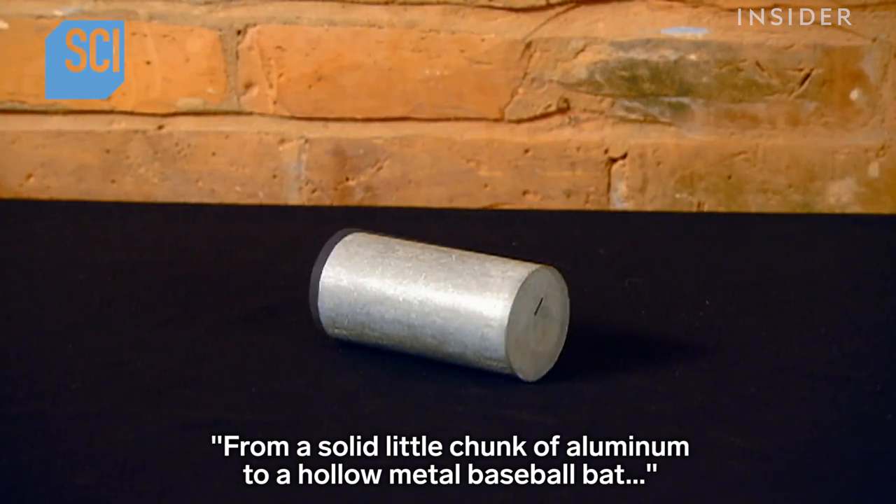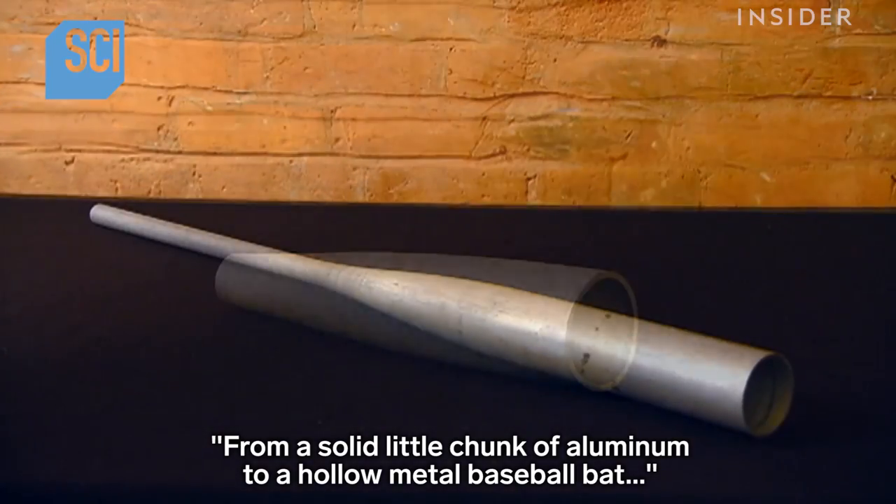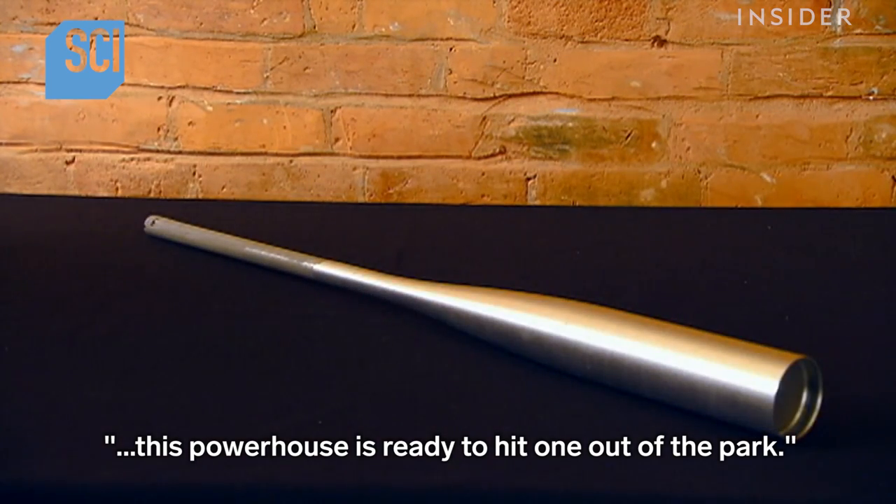From a solid little chunk of aluminum to a hollow metal baseball bat, this powerhouse is ready to hit one out of the park.